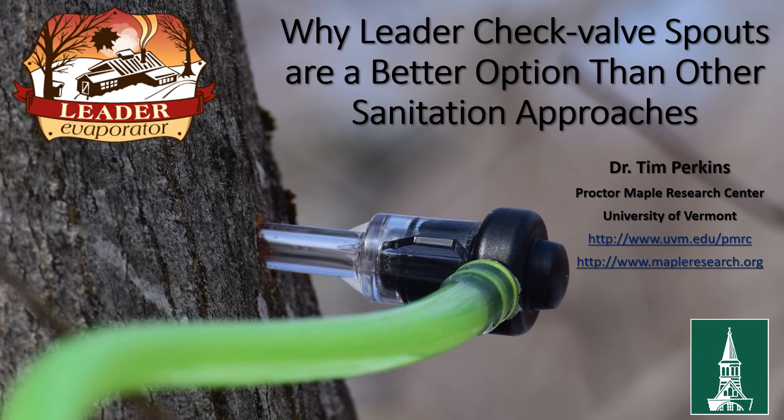Hello, this is Dr. Tim Perkins from the University of Vermont Proctor Maple Research Center, talking today about why leader check valve spouts are a better option than other sanitation approaches.